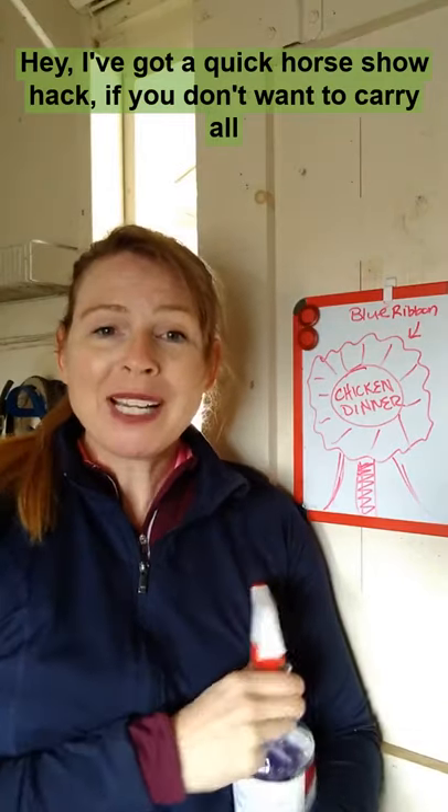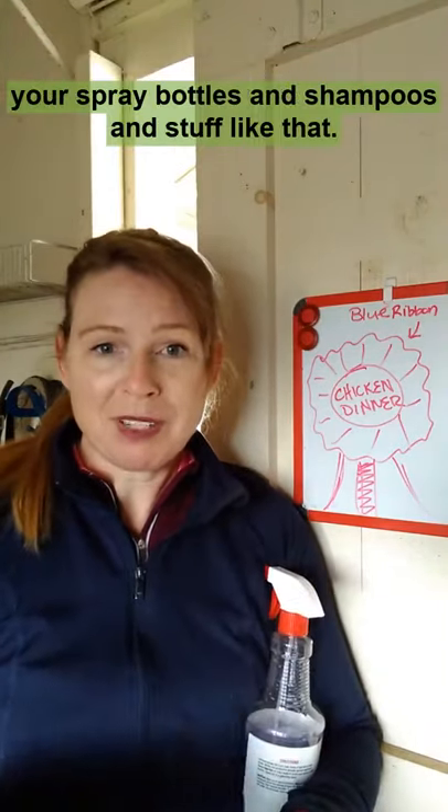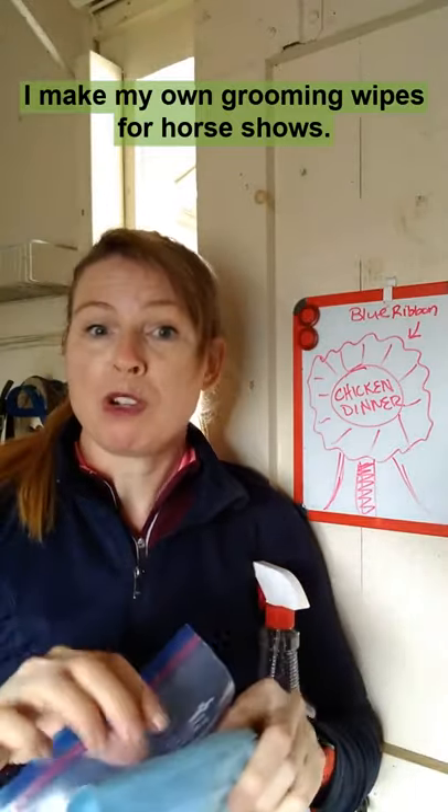Hey, I've got a quick horse show hack. If you don't want to carry all your spray bottles and shampoos and stuff like that, I make my own grooming wipes for horse shows.